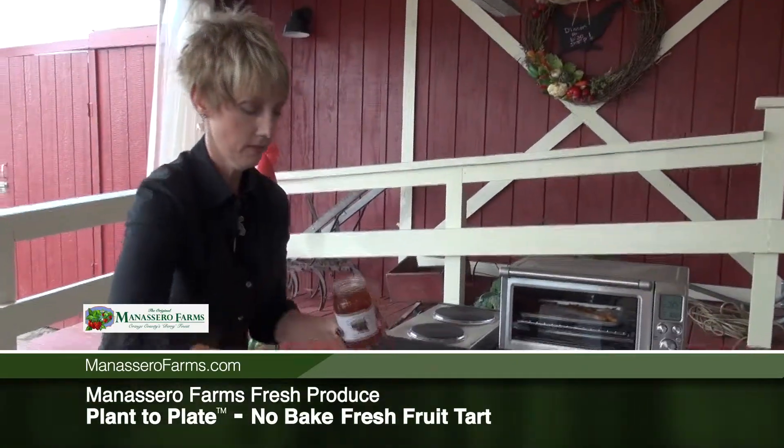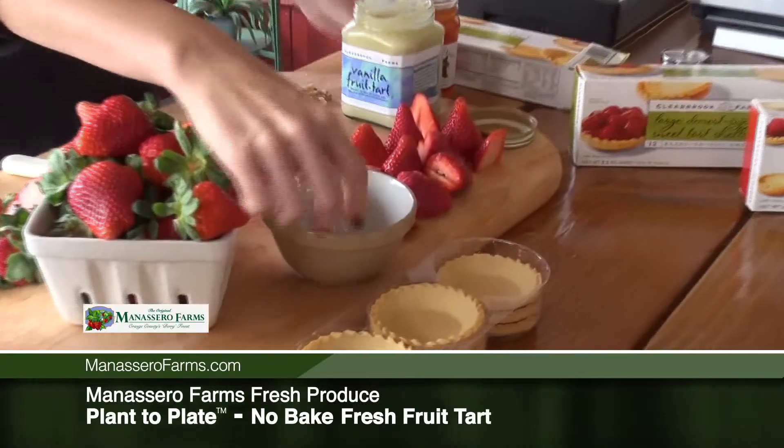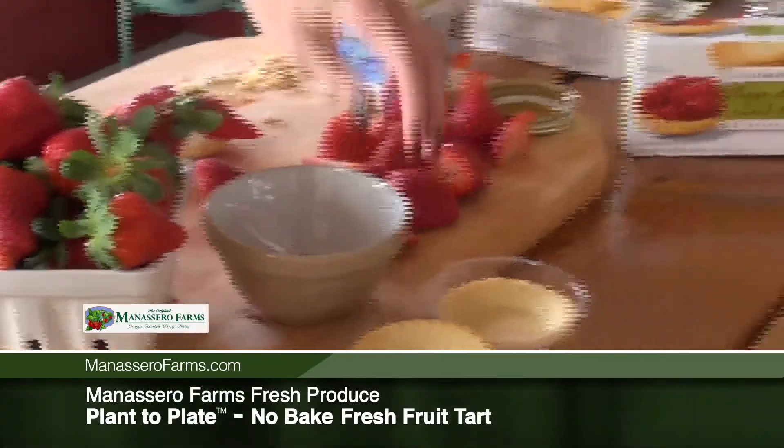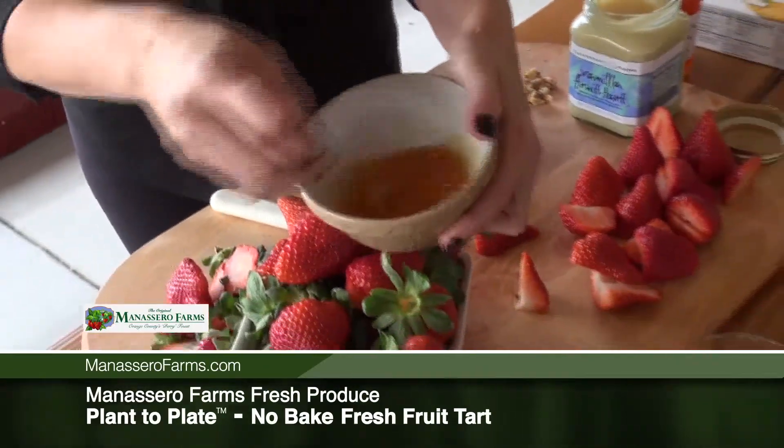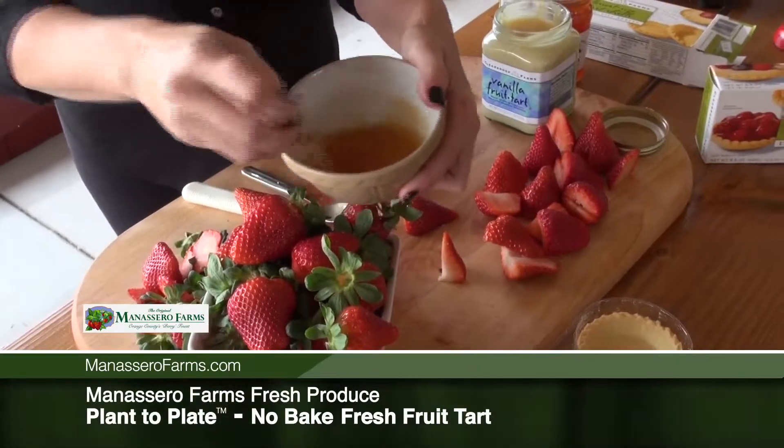I'm using some of our own Manacero Farms peach preserves and adding just a few drops of water. Now I'm going to stir that around and just make it nice and loose.